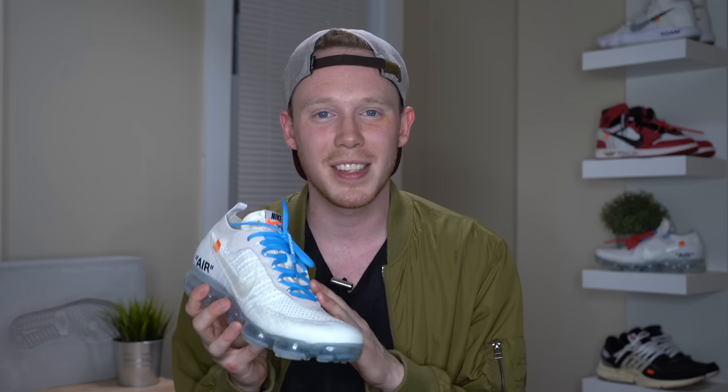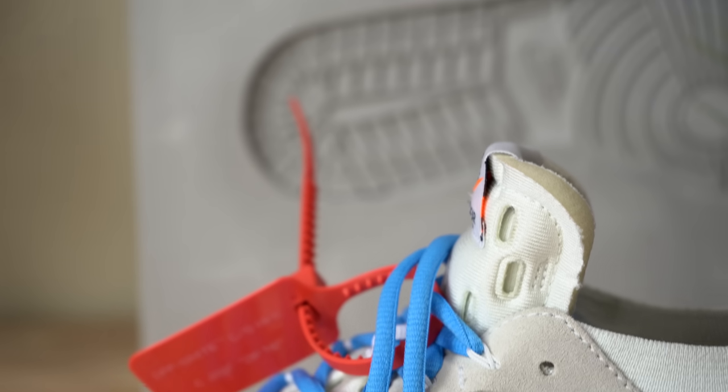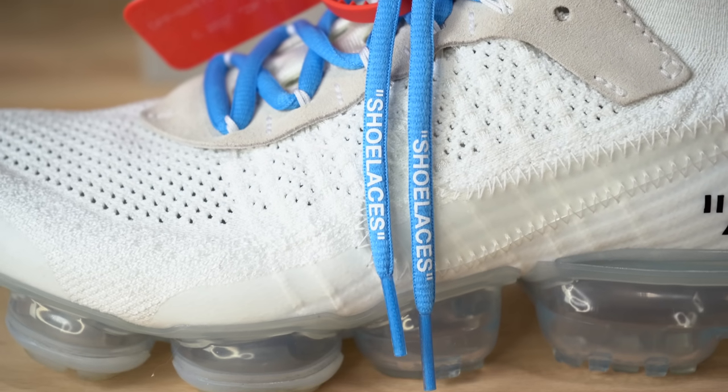Continuing up the shoe, you've got these thin white Flywire strands holding the laces in place. This colorway of the Off-White VaporMax usually comes with white laces, but I really love the way the blue laces looked so I switched them out — and in my opinion they look way better. As we've come to expect from the Nike Off-White collection, each pair of laces comes with the word "shoe laces" written at the top of each lace.